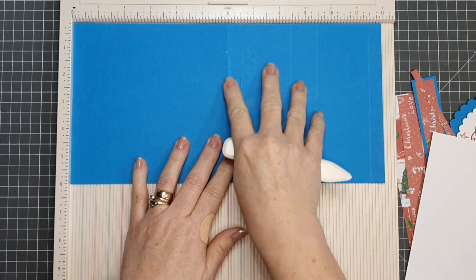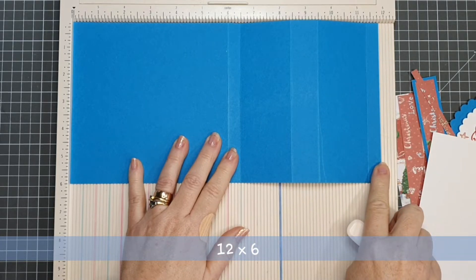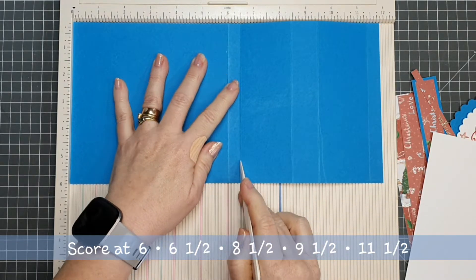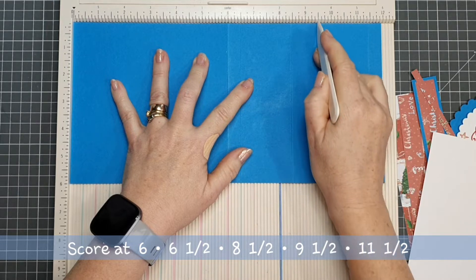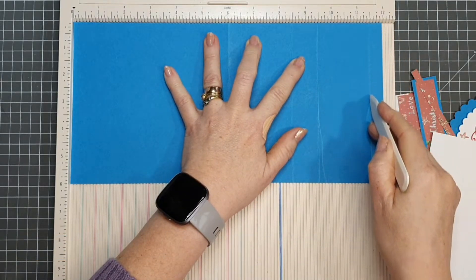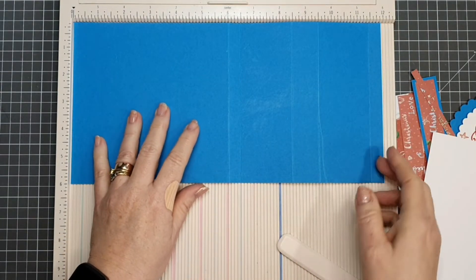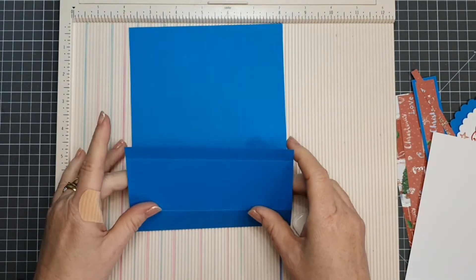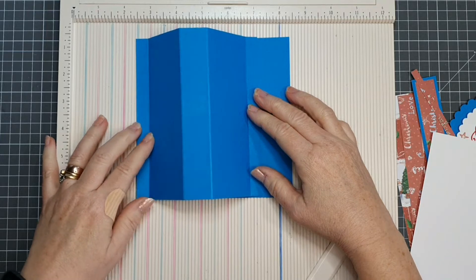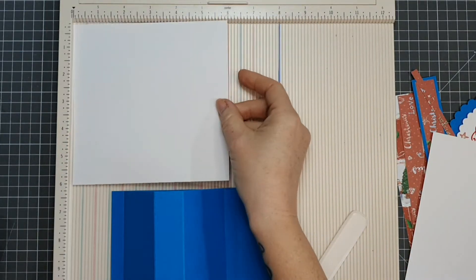We're going to start with our larger piece of card and this measures 12 by 6. We'll put a couple of score lines in here - the first one is at six inches, then six and a half, eight and a half, nine and a half, and then finally eleven and a half. Then we'll burnish those score lines. I'm going to fold my card in half which gives us a mountain fold, then we'll have a valley fold, then a mountain, another mountain, and then a valley fold. We'll burnish all those score lines so that our card sits nicely when we have it standing up.